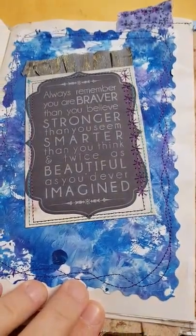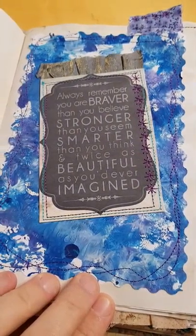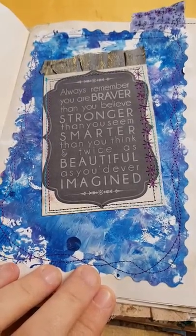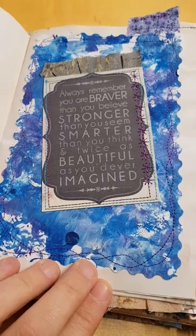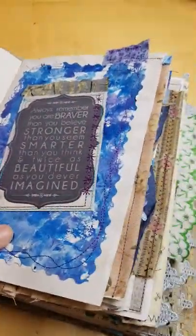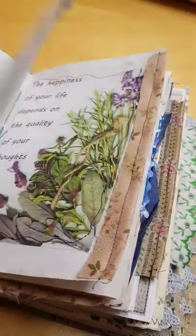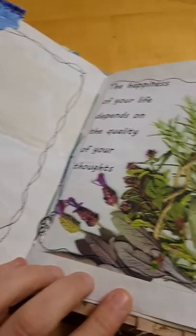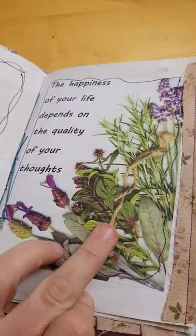This coffee-dyed page has some of my mum's lace with some purple star sewing to hold that down. This is one that I chose for her. It says: 'Always remember you are braver than you believe, stronger than you seem, smarter than you think, and twice as beautiful as you'd ever imagined.' And this is a piece of painting or paper that was used when I was creating the cover for this book — creates a nice frame on the back with the sewing.